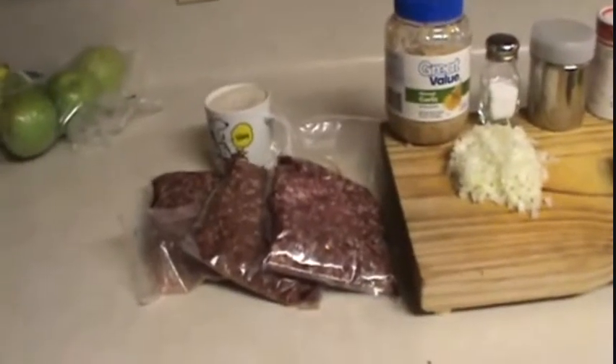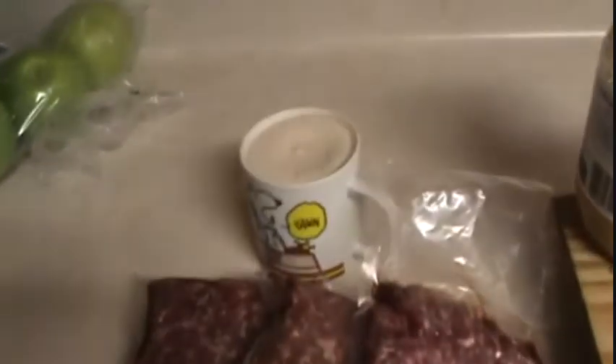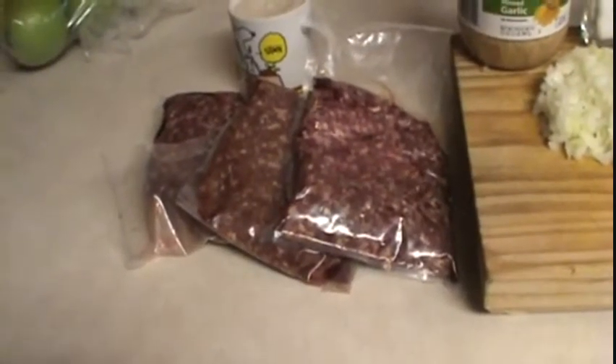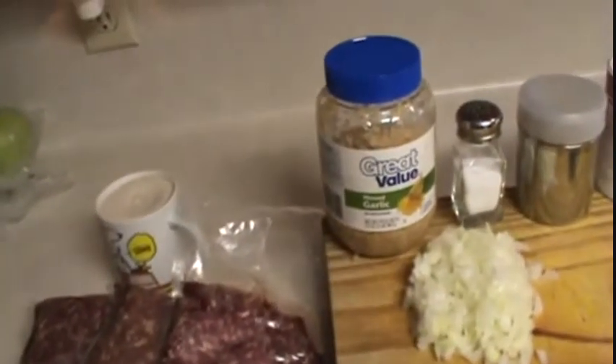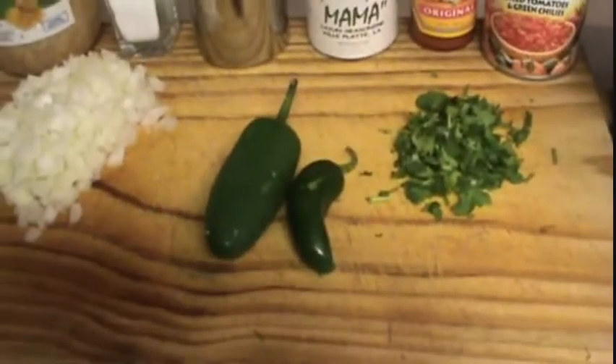Here are the ingredients you're going to need. Three pounds of ground meat. I'm using Nilgai today so I'm going to be adding some bacon grease to it. Nilgai is wild game so I'm increasing that fat content. Going to need some garlic, about a handful of chopped onions, some jalapeños.